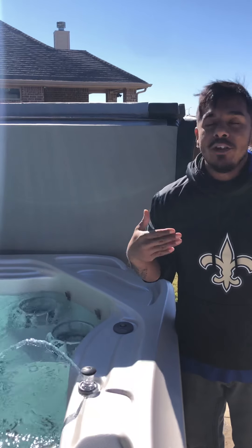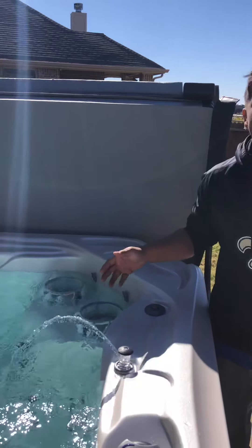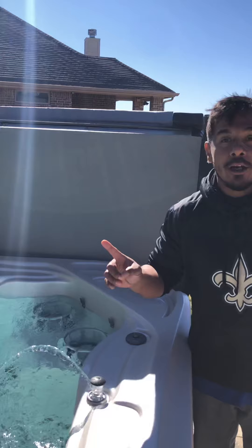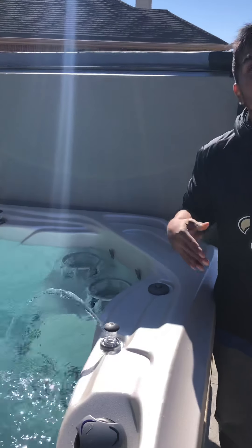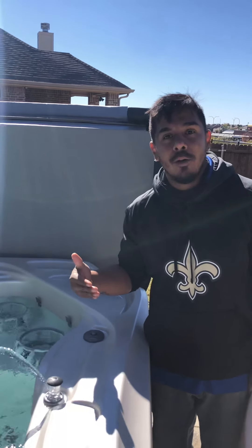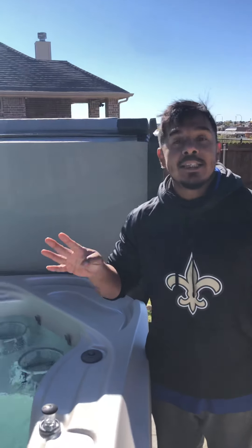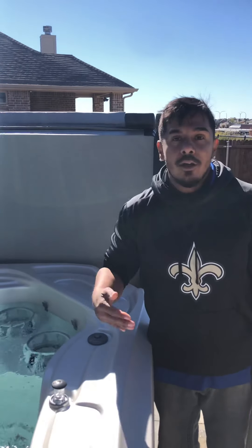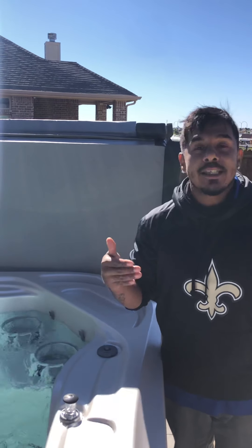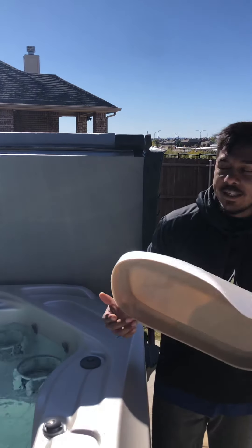I tell all my customers to do this once a week — it is way better for your water and you won't have nearly as much trouble with your filters. That way they can continuously do their job properly. Your filter should last you roughly one year, then replace them with brand new ones. Every time you drain your spa — every three to four months depending on your system — take them out and soak them in a filter cleaning solution.